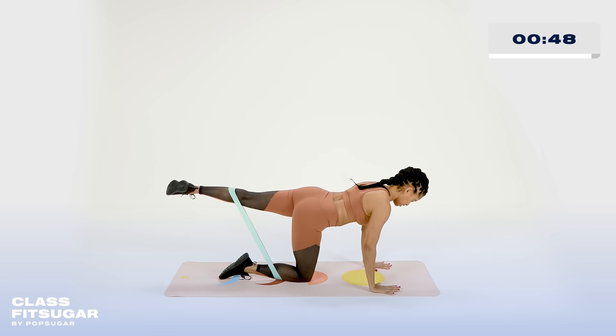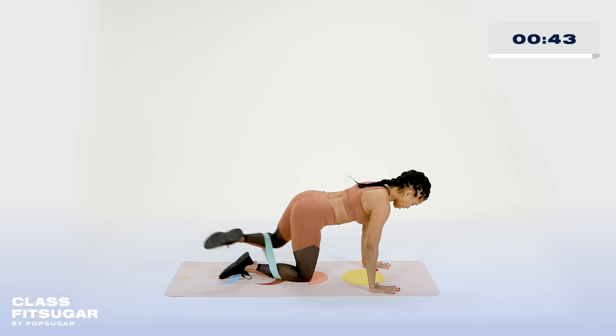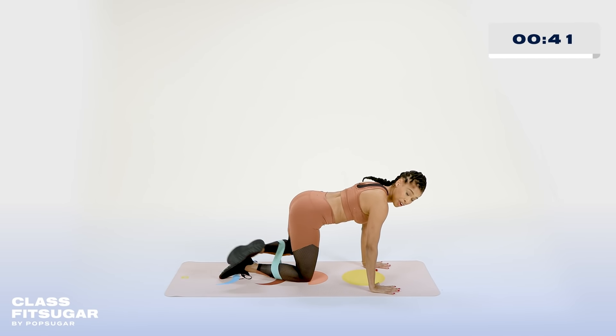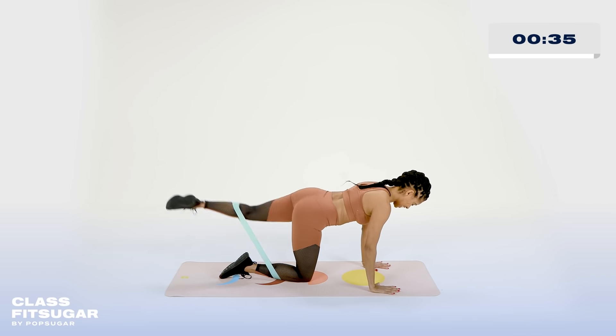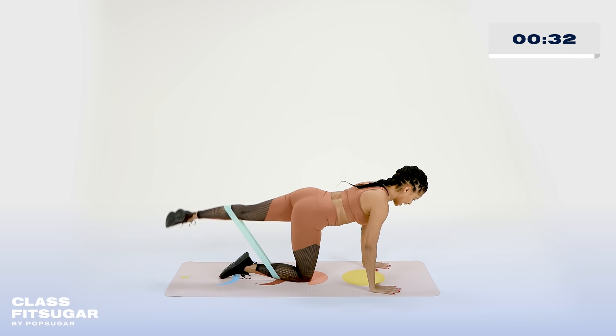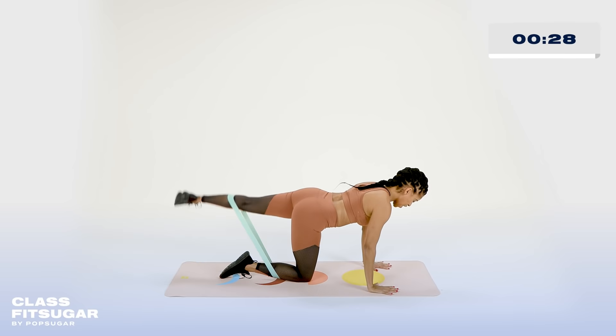What I love about this 10-minute workout is that you can add it to any other workout, or if you just want a nice burn for a quick 10 minutes — find it, press play. Two and one. Here we go — let's finish strong for ten, nine circles, seven, six, five, four, three, two, and one. Bring it all the way down.